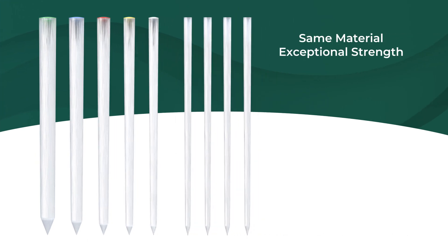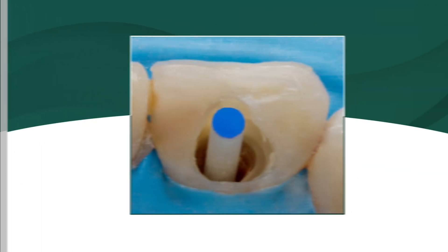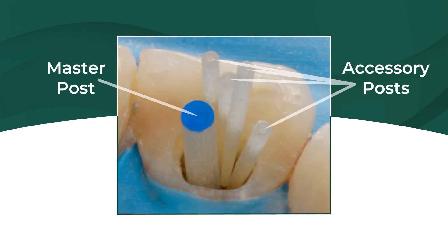You can count on exceptional strength, the transmission of light, and excellent radiopacity. With the Unicore fiber posts as the master post to economically treat the resulting over-flared space, the Unicore accessory posts are tapered and narrow, so they fit well virtually anywhere.